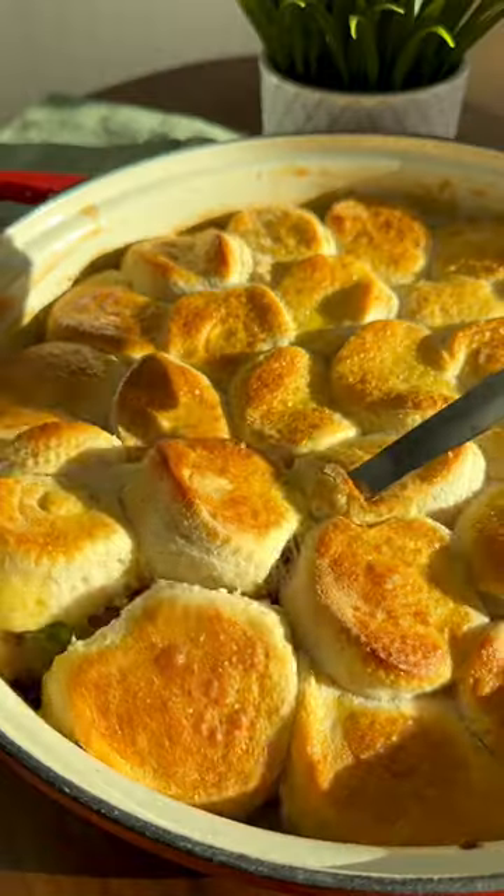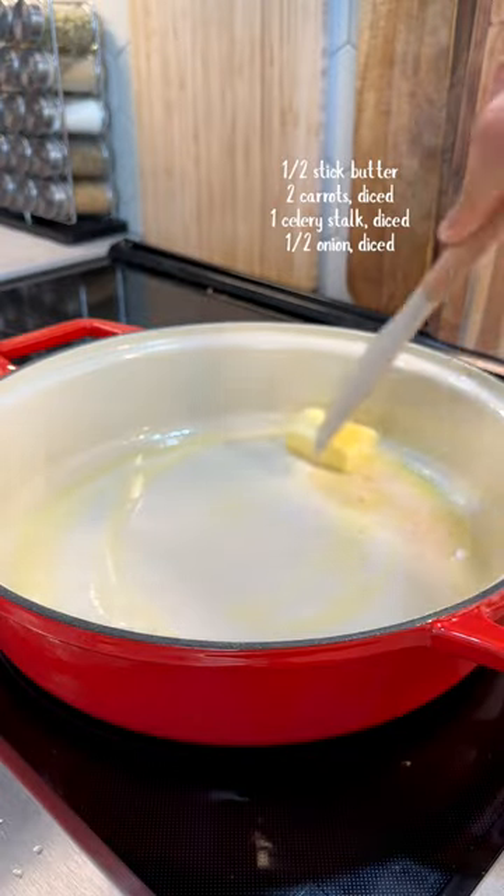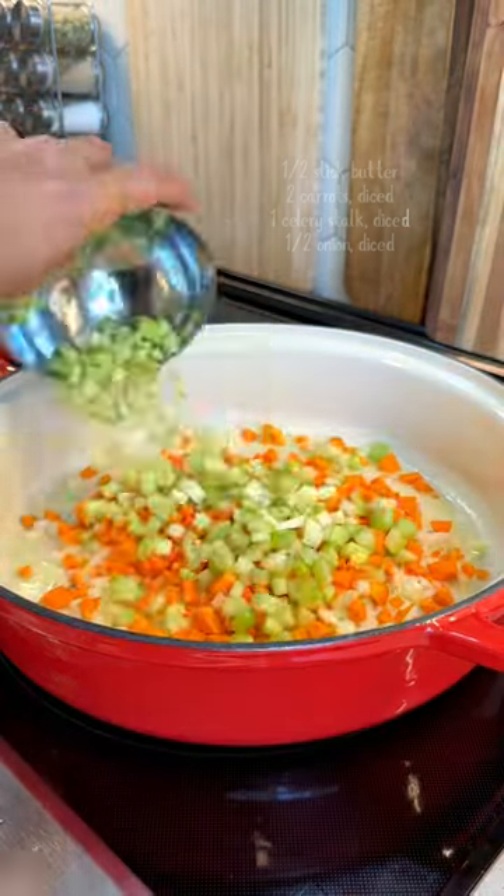Let's make this one-pan chicken and biscuit pot pie. It's foolproof and perfect for these colder days. Melt butter and add onions, carrots, and celery until softened.